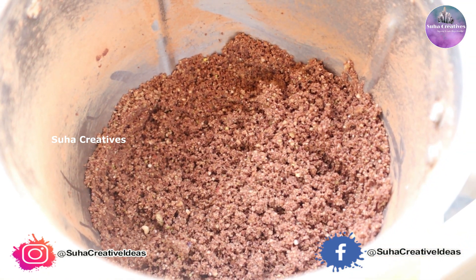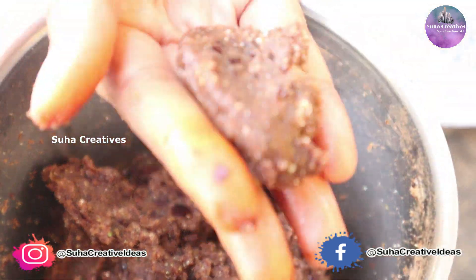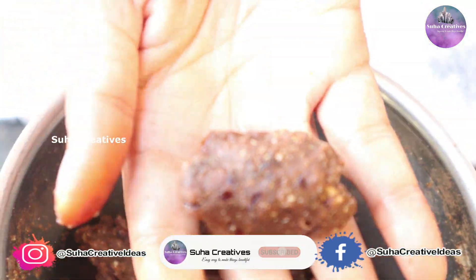Add the dates and mix it in. Add a nice consistency with the dates.